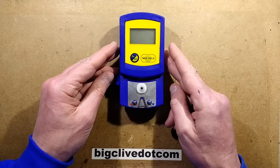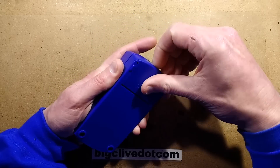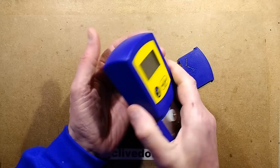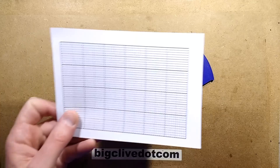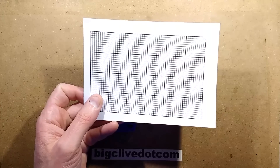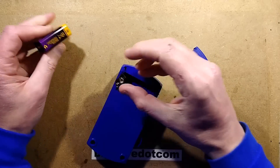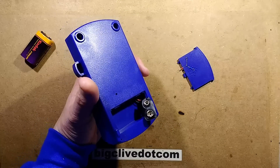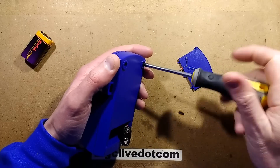Let's open this up and take a look inside. The back comes off to reveal the battery.